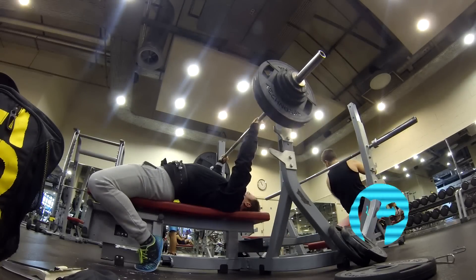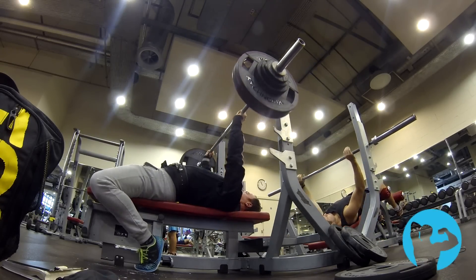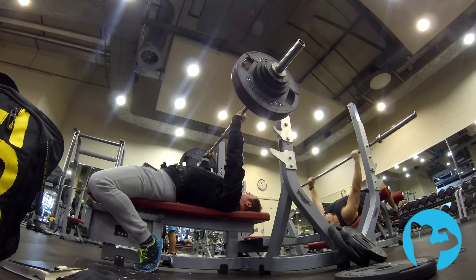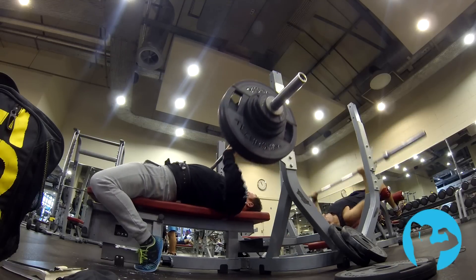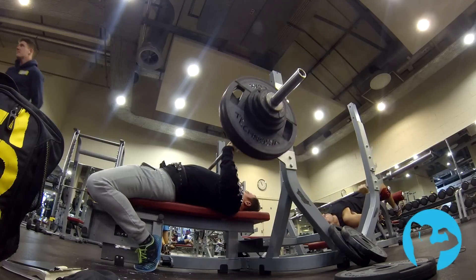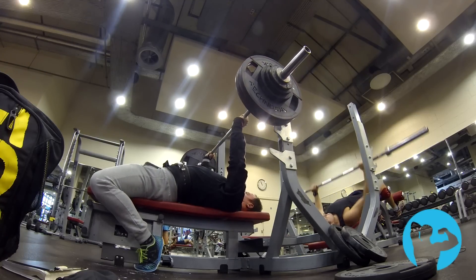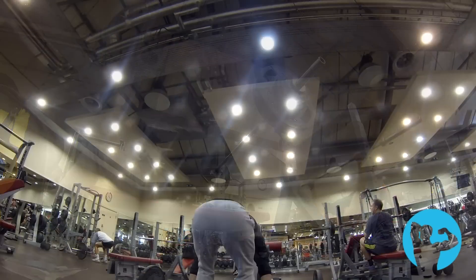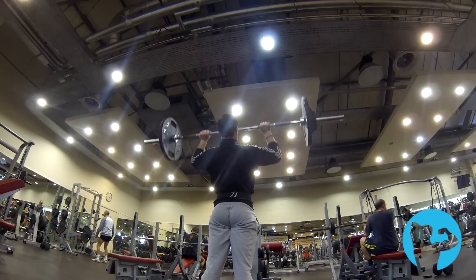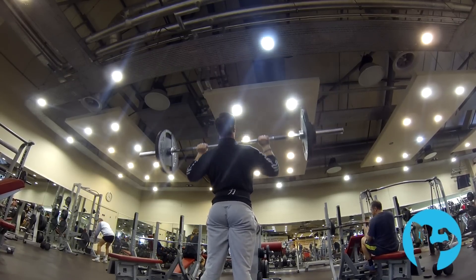Hey guys, welcome to Natural Aesthetics free training sessions. This footage covers upper body, lower body, and upper body — a pretty good week of training in general. I missed a couple of reps here and there and started to feel a little sluggish on some of the lifts, so I've opted to take a deload week after these sessions to allow my body to recover and recuperate slightly, and hopefully continue pushing forwards feeling fresh. I will still be training — just with generally less volume per session.